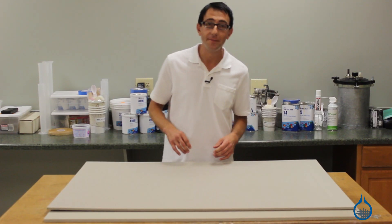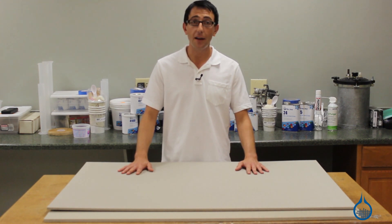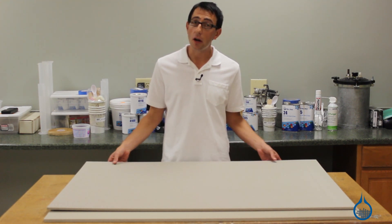Hi, I'm Chris from Fiberglast. Today we're going to show the five-pound vinyl foams we carry on Fiberglass.com. Due to their closed cell structure, our five-pound vinyl foams are excellent core materials.